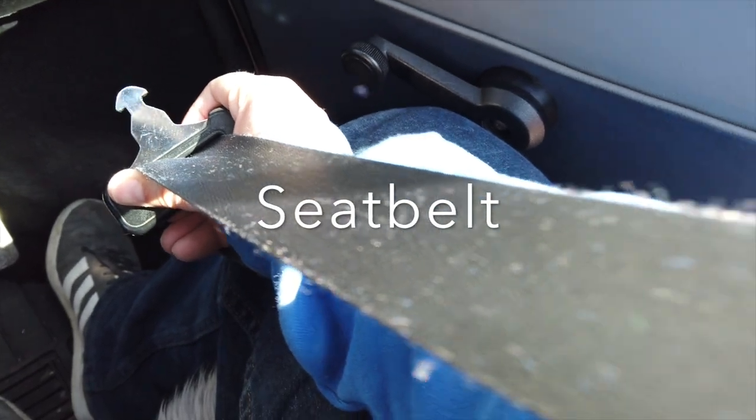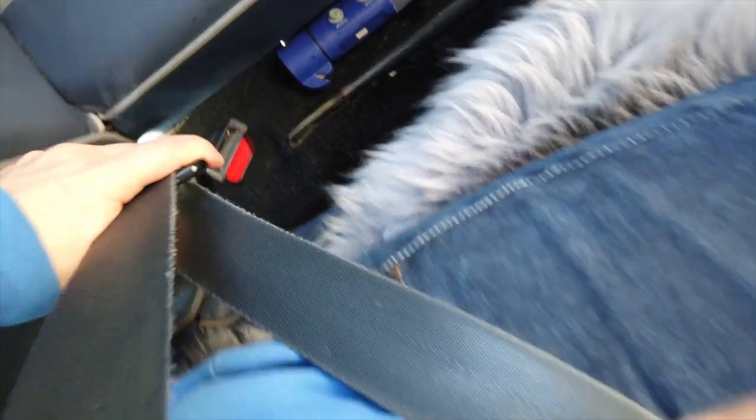I checked the seat belts front and back, making sure they were not frayed or cut, that they locked as they should, and could be released even when under tension. I also made sure that they retracted correctly. All looked good, so a pass.